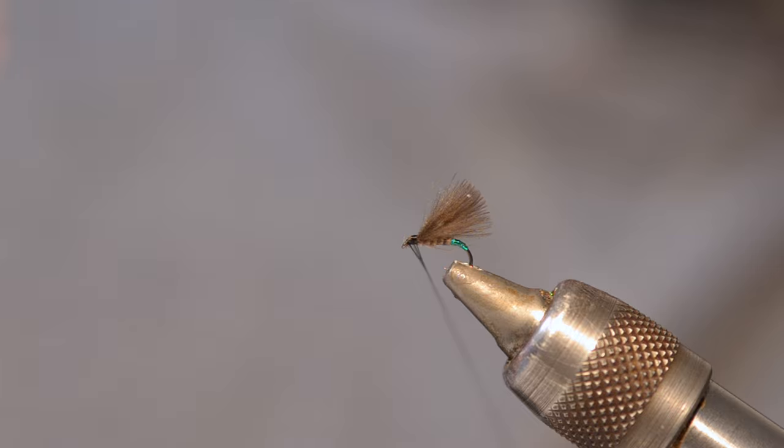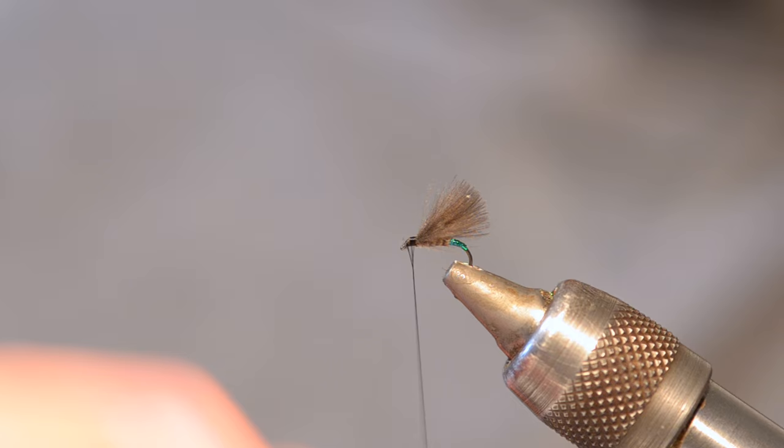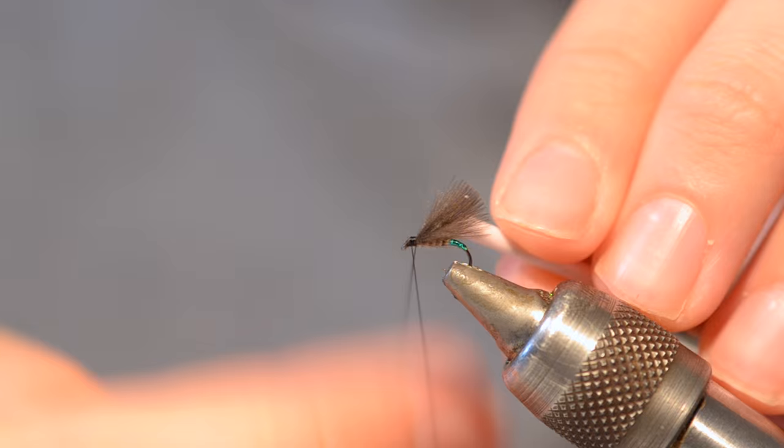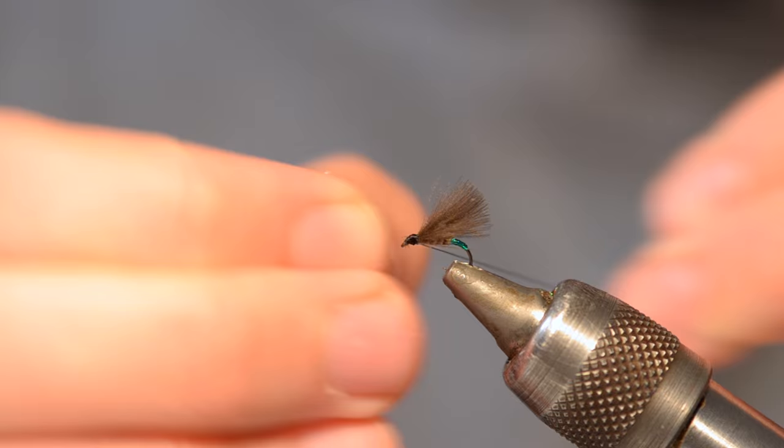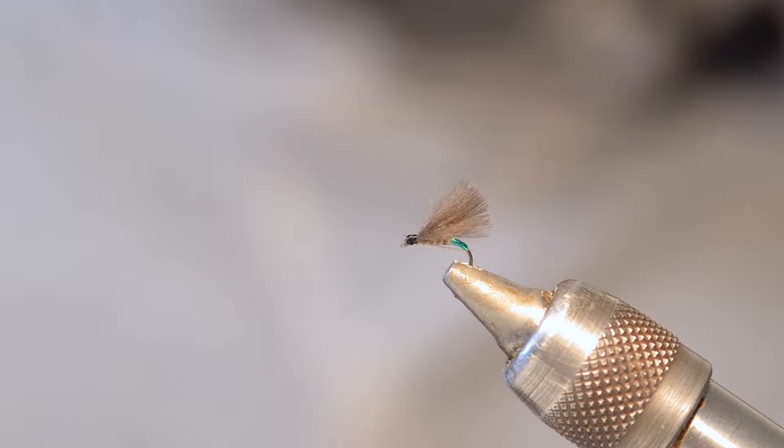Don't worry if that head looks too big - the reason we're using black thread is to get that natural appearance. It's not like we're using a bright red thread where it's going to look a bit suspect to the fish. The black thread isn't going to really make any difference to the fish if the head's massive. A few more turns to finish the fly, making sure it looks nice and proportionate and neat. Come in with the scissors and take the excess away.